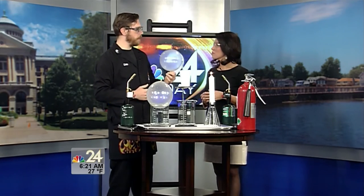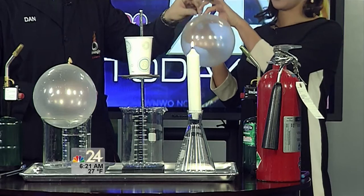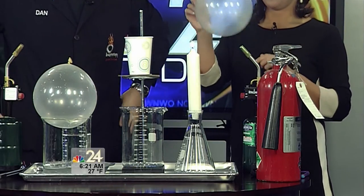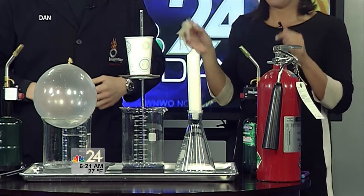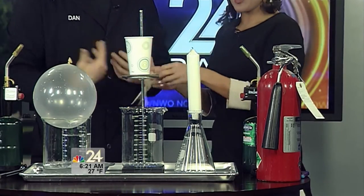I filled this balloon up with my breath, and I have a candle here. If you wouldn't mind, would you touch the balloon to the candle? See what happens — go ahead, bring it right on top. Oh, it popped! Yes, just like I knew it would. Now let me light the candle again.